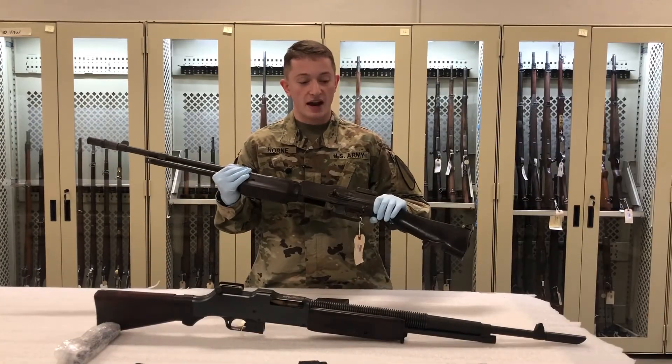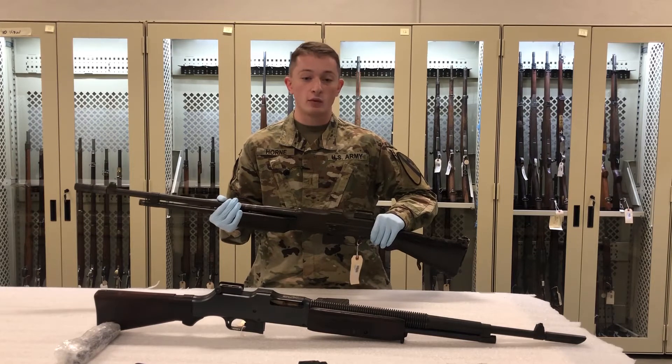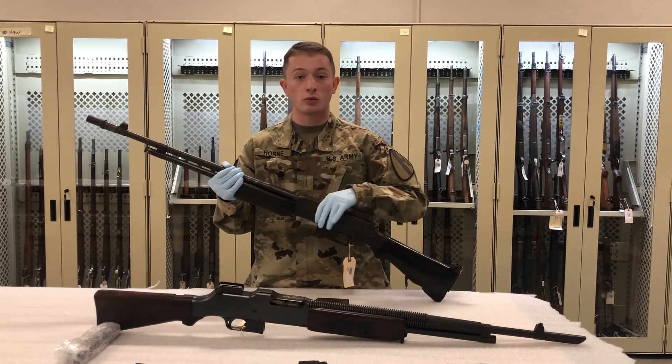This was a weapon that had a mixed reputation among soldiers in Korea. On one hand, it was a very heavy weapon, and some of the supposed upgrades were very dubious to some soldiers. The bipod, for instance, was often discarded by many soldiers during World War II and Korea.